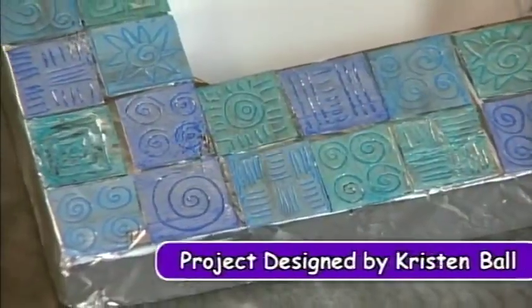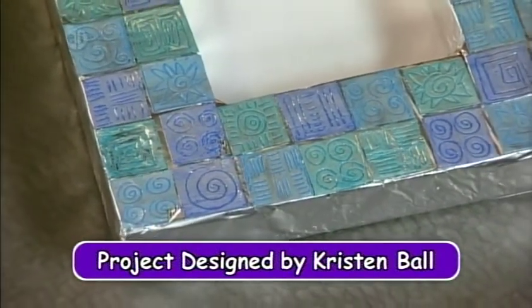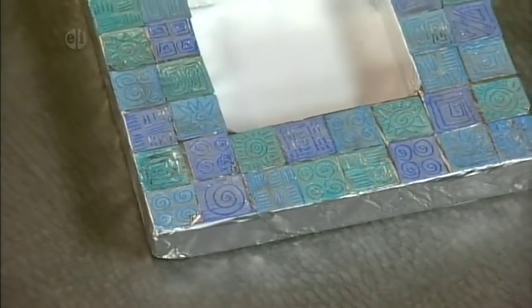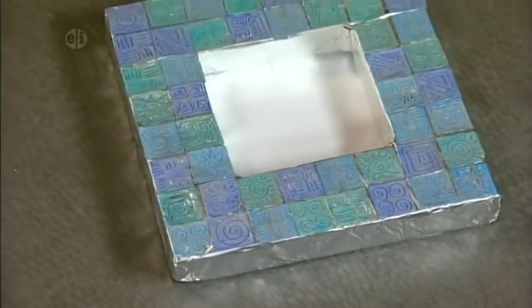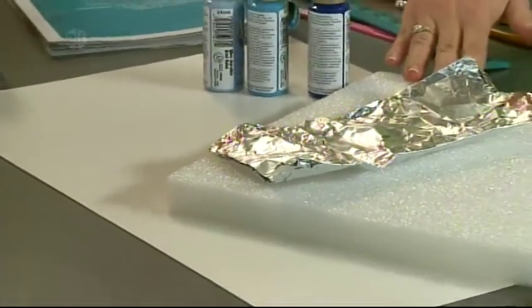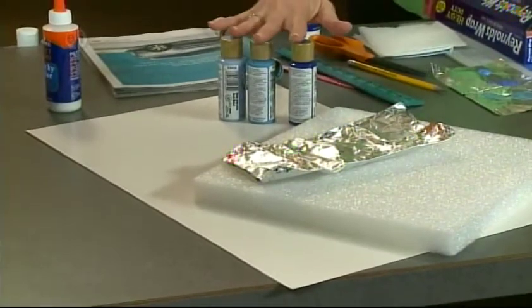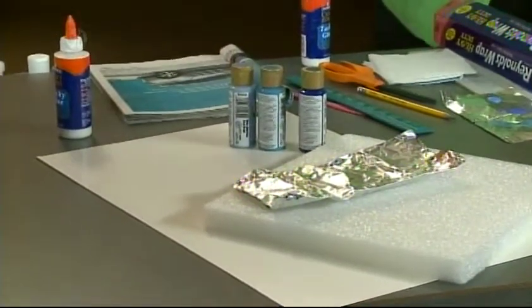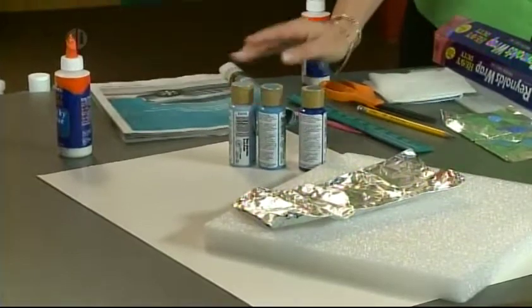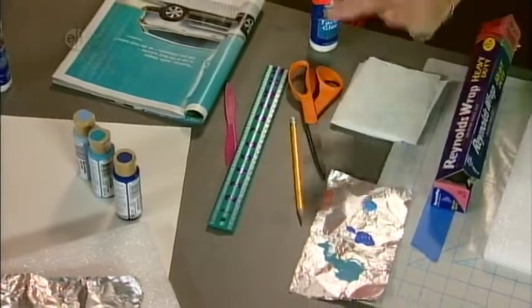Our next project is a metal frame. Metal work is an important part of crafting in rural and small towns in India — the metal is etched into intricate designs, with different cities known for various design styles. You'll need poster board, a styrofoam square, heavy duty aluminum foil, three colors of blue paint, glue, a magazine, a plastic knife, a ruler, pencils, scissors, and paper towels.